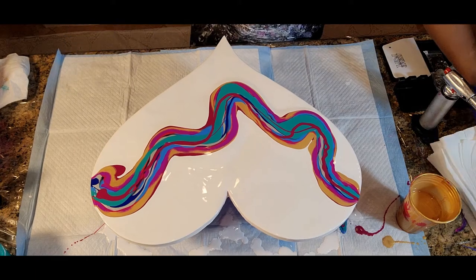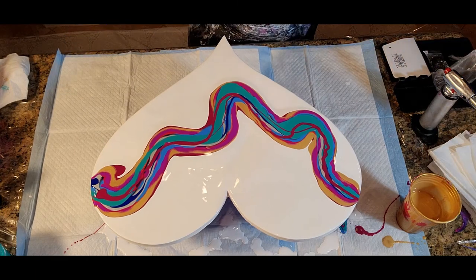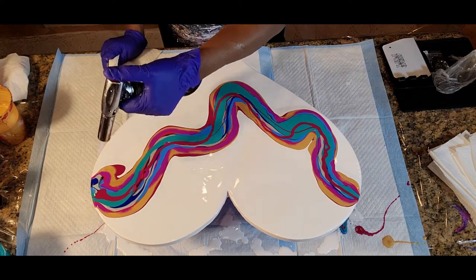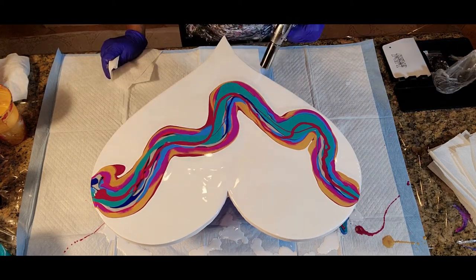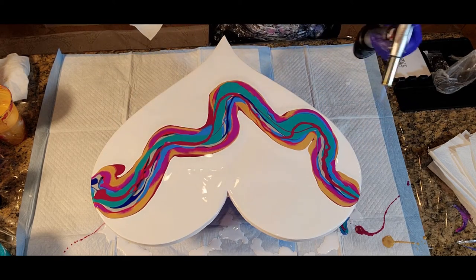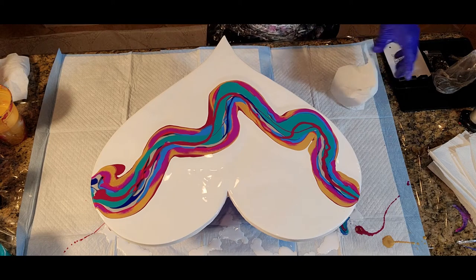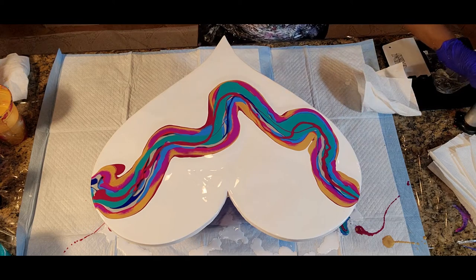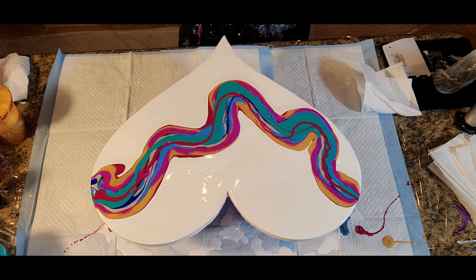All right, we will list all of the colors we've used in the description box below. Let's torch it. That is super pretty just from the looks of it — we could probably just not do anything with that and be all right — but we've got to get this moving. So let's try blowing it out and see how we can accomplish a Dutch pour on this 20-inch heart. Let's do it.